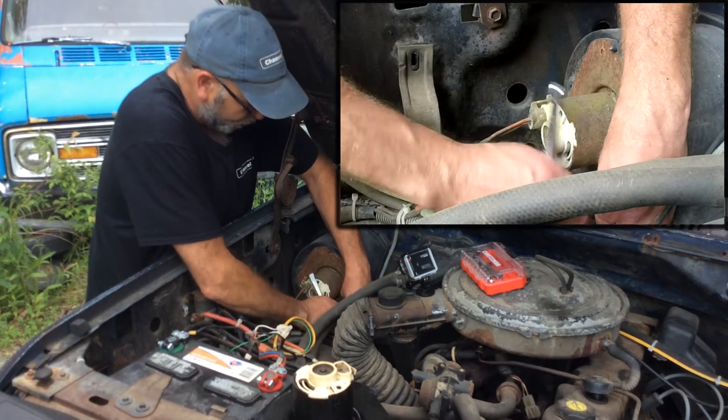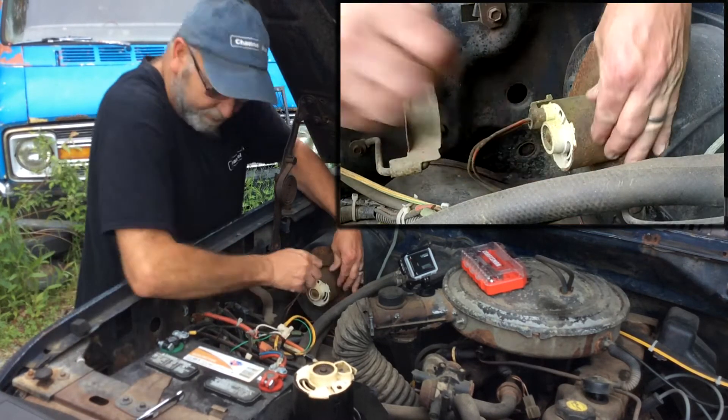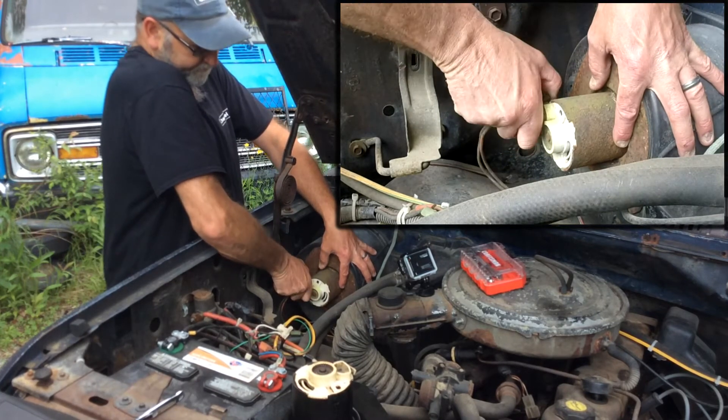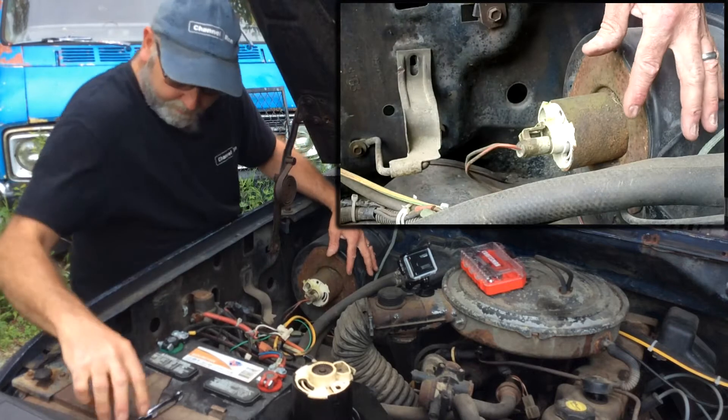So basically all you got to do is remove those and pop it out of there. Let's go ahead and pull the power cord off there as well. Alright, let's get the third one.